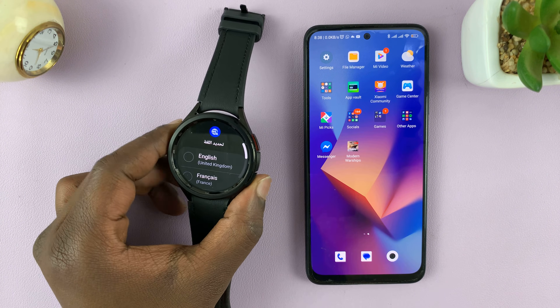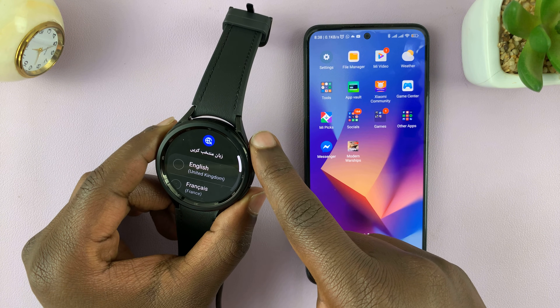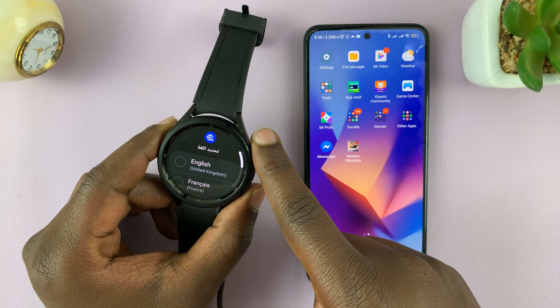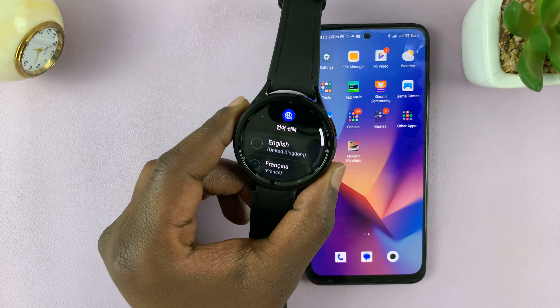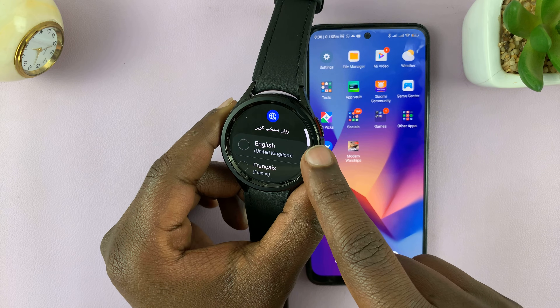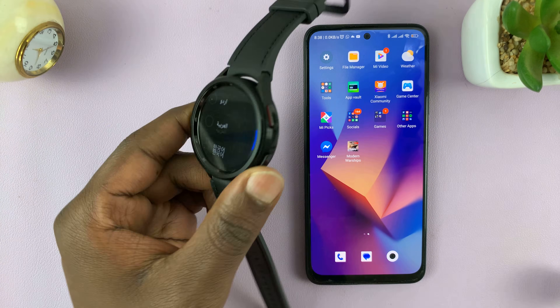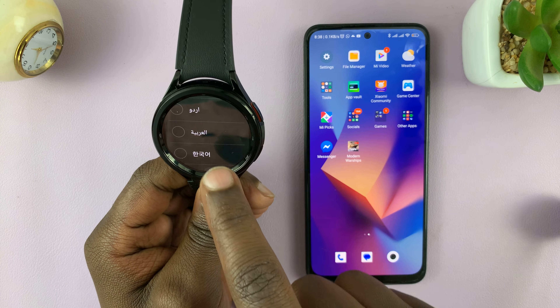Switch on the watch as soon as you take it out of the box. To switch on, long press on this button. Now, if for some reason that button doesn't seem to be working on your long press, then your watch might have run out of battery, so you might want to connect it to the charger, let it charge for a few minutes, and then long press that button.